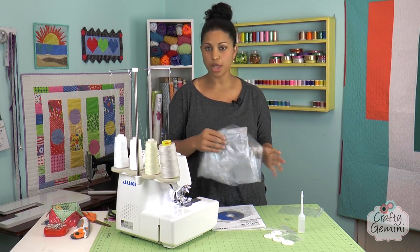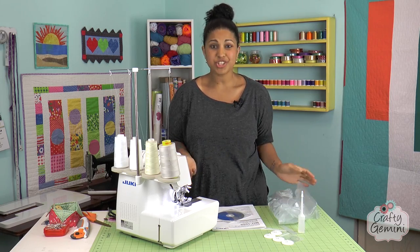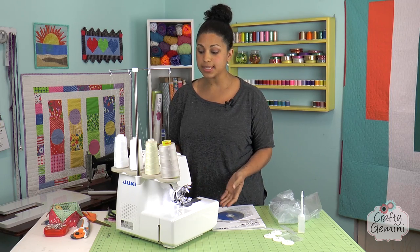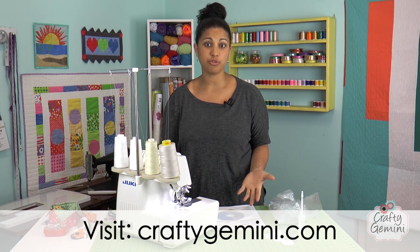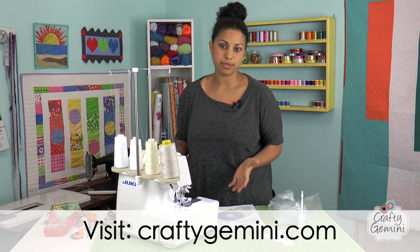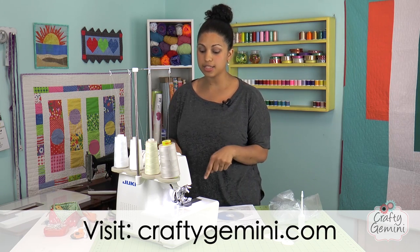It also comes with a really simple plastic dust cover to keep the dust off your machine. It just comes with the one presser foot that allows you to do your regular two, three, or four thread serger overlock stitches. You can do rolled hems, it has an adjustable differential feed — pretty much the basic stuff a new serger nowadays would have.